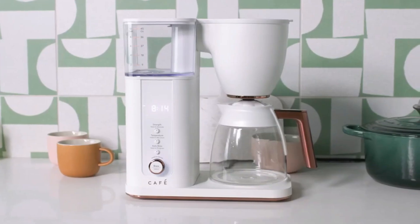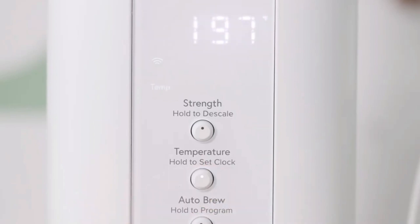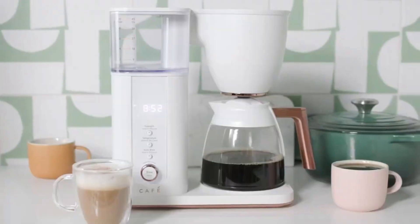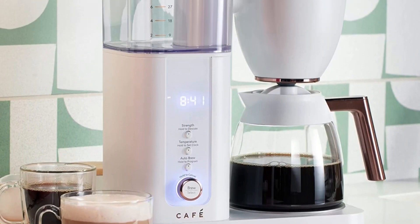So say goodbye to lukewarm, subpar coffee, and say hello to a world of rich, flavorful brews that will invigorate your senses and kick-start your day. Elevate your coffee experience with this exceptional kitchen essential. Don't miss out on the opportunity to transform your mornings — order your GE Drip Coffee Maker today.